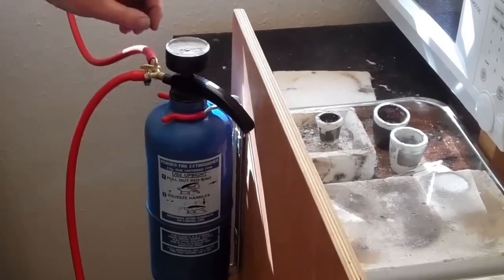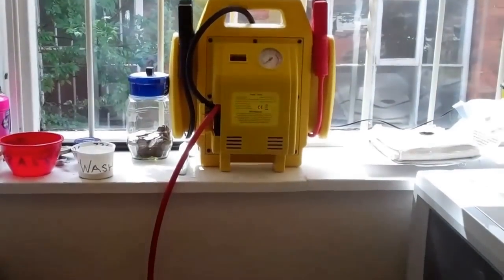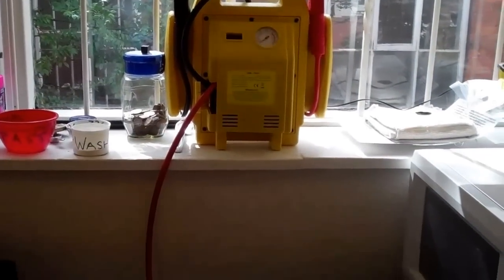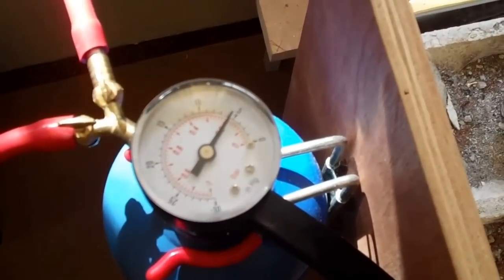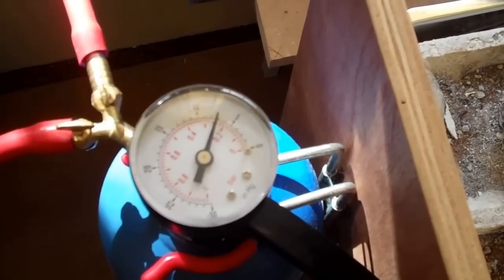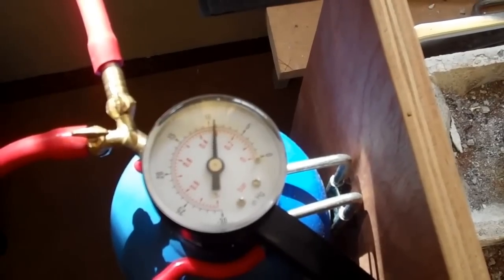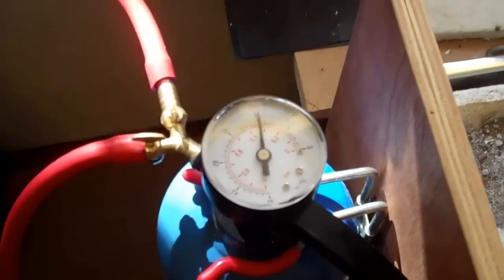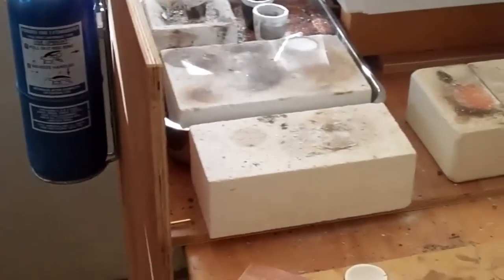Just showing it pumping up — close that off. That will sustain the vacuum if I turn it off there, until we're ready to cast.